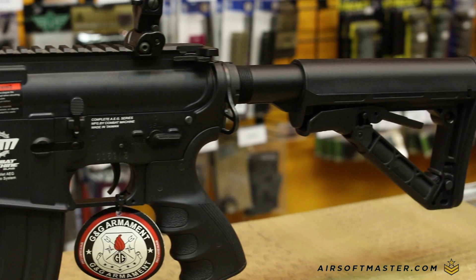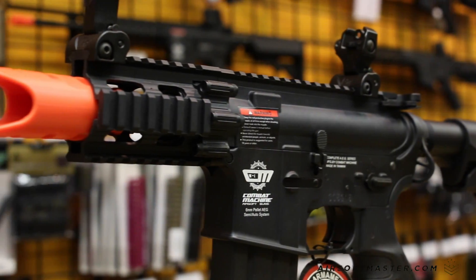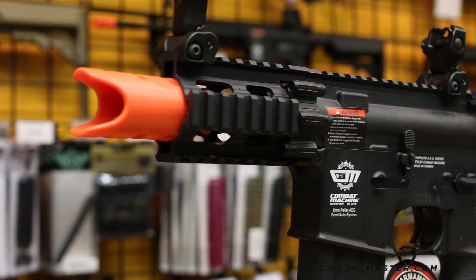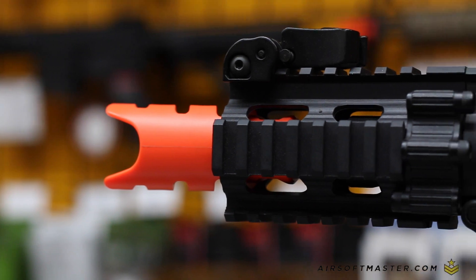The duck-bill shaped orange flash suppressor acts as a sound amplifier, making the gun sound louder, sharper, and more intimidating. The Firehawk's polymer rail system is 4 inches long and covers the 3 inch aluminum outer barrel.